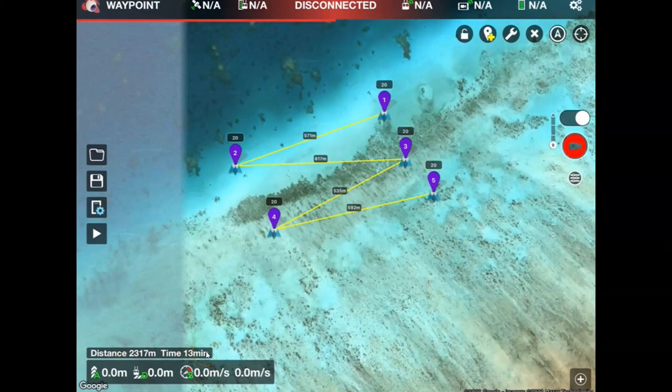When it comes time to connect my drone, I'll do that in the normal way — setting up my tablet, my controller, and my drone. You will see that it will come up as connected at the top, and when we're ready to fly we'll use the play button on the left-hand side to send it on its mission.